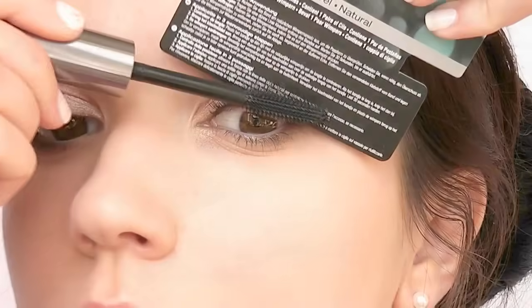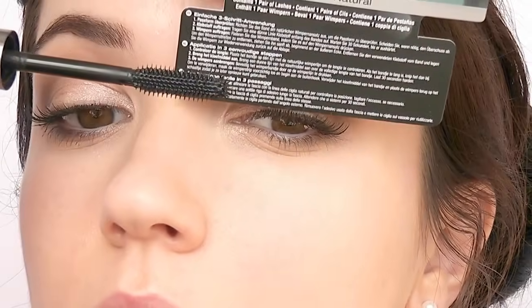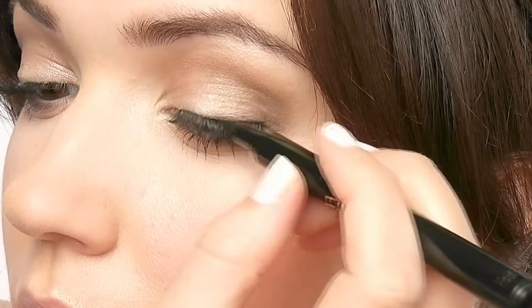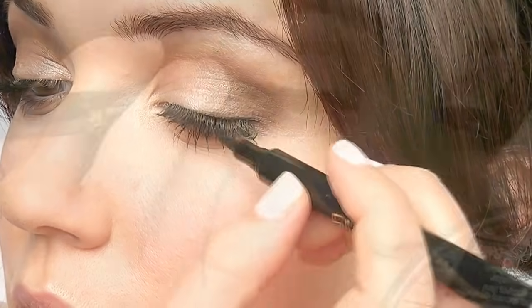Finish with mascara to blend your natural lashes with the fake ones. You can also apply a thin layer of liquid liner right at the roots to hide any lash band and create a fuller lash look. And you're done!